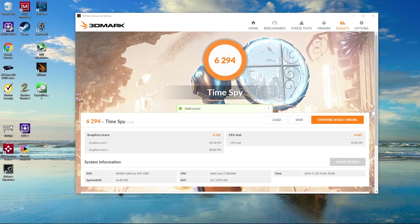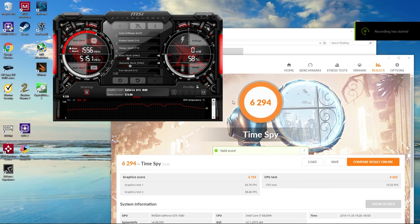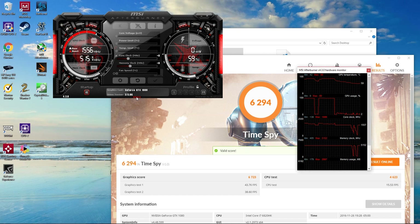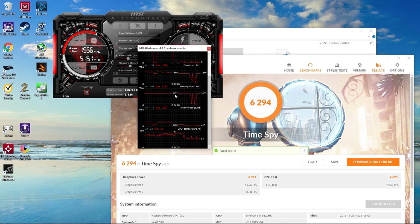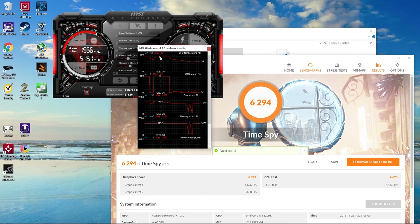I ran 3DMark at the default settings — CPU set to Extreme, GPU at standard clock — basically how it comes out of the box. The fans were running; it's completely tolerable, a little more than I'd like, but leaps and bounds better than the Sager/Clevo. The first test came out at 6,300 points. Looking at the temperature graph, the CPU hit a peak of 91°C for a split second but generally sat in the mid-80s. GPU hit a max of 87°C and pretty much stayed there.